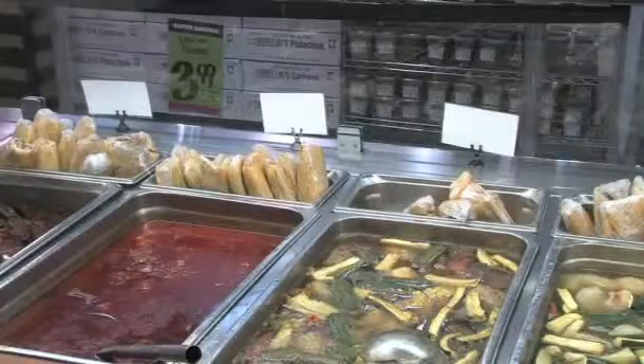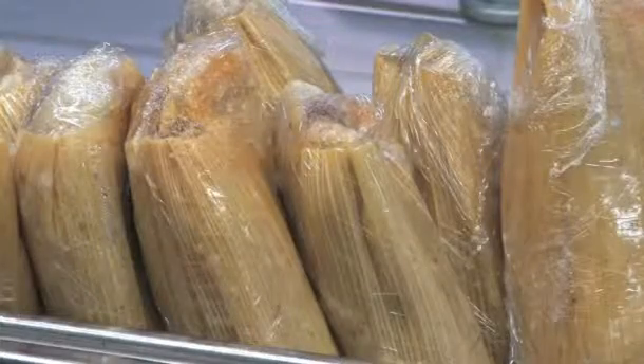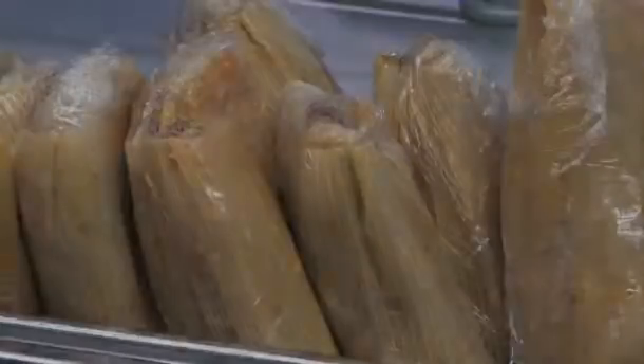Some from Oaxaca to Chihuahua, they all have different types of tamales. We serve a chicken and a pork which we have year round, and then we will make some jalapeño and cheese tamales as well for the month of December.